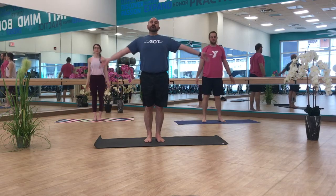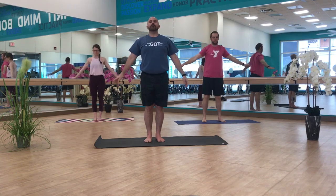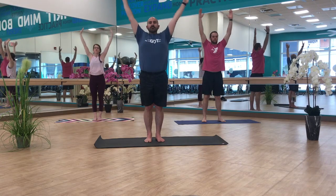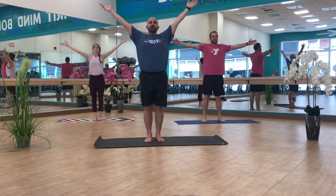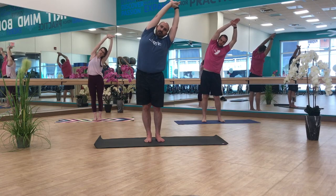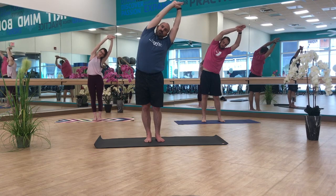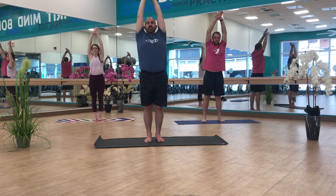Inhaling your arms up overhead, exhaling your arms back down to your side. Two more. This time you're going to keep your arms overhead. You're going to take your right wrist into your left hand, and bend off to the left. Take in just a couple of breaths, feeling that right side ribcage. On the next inhale, you're going to come back to upright and change the grip of your hands.